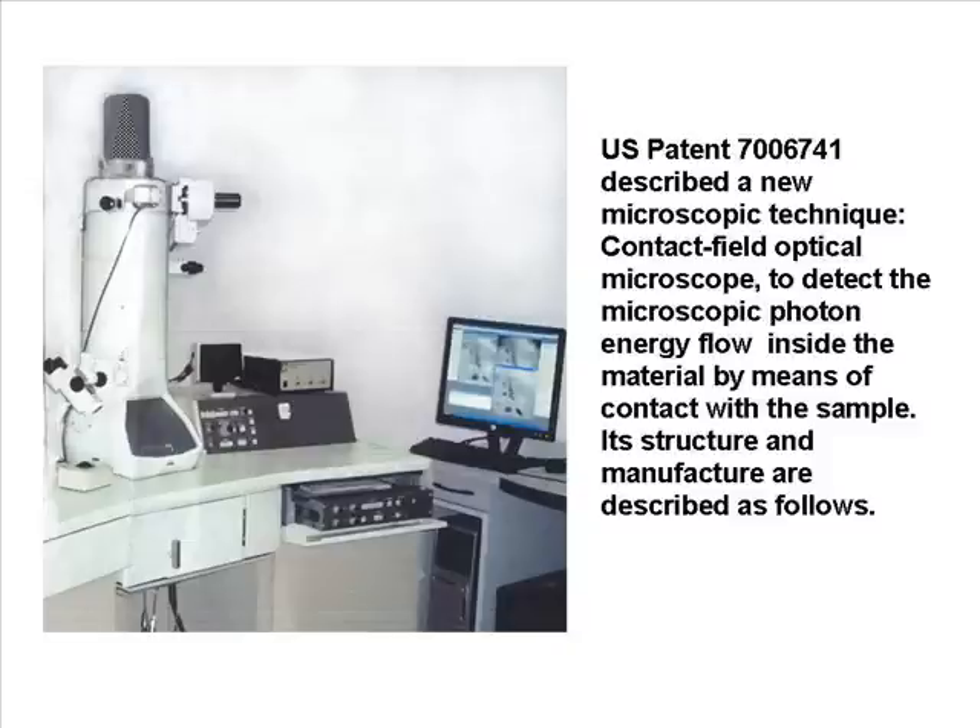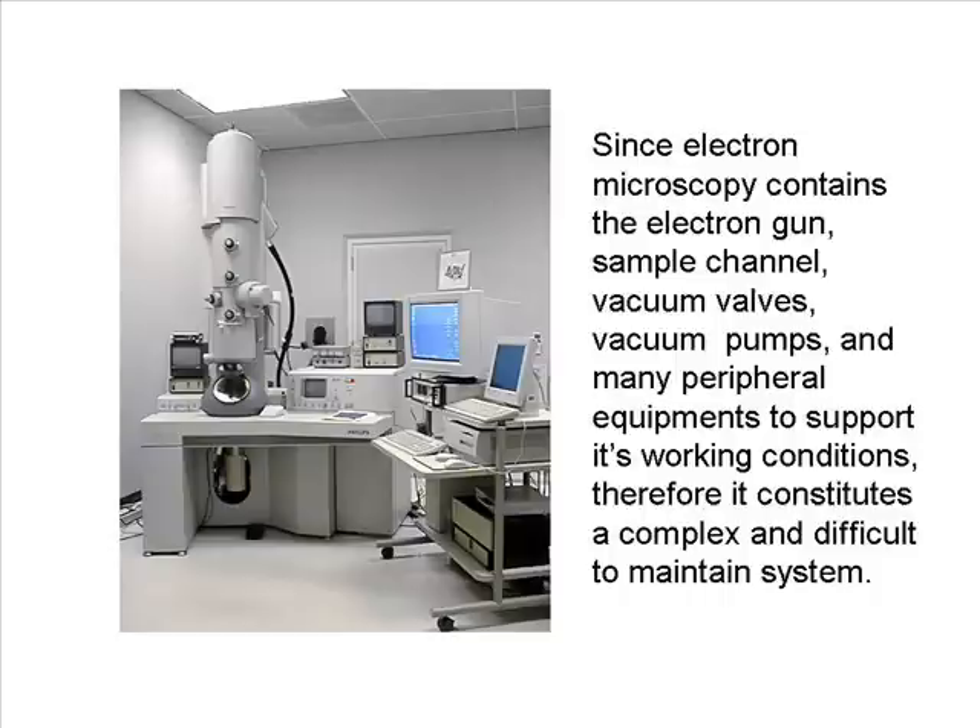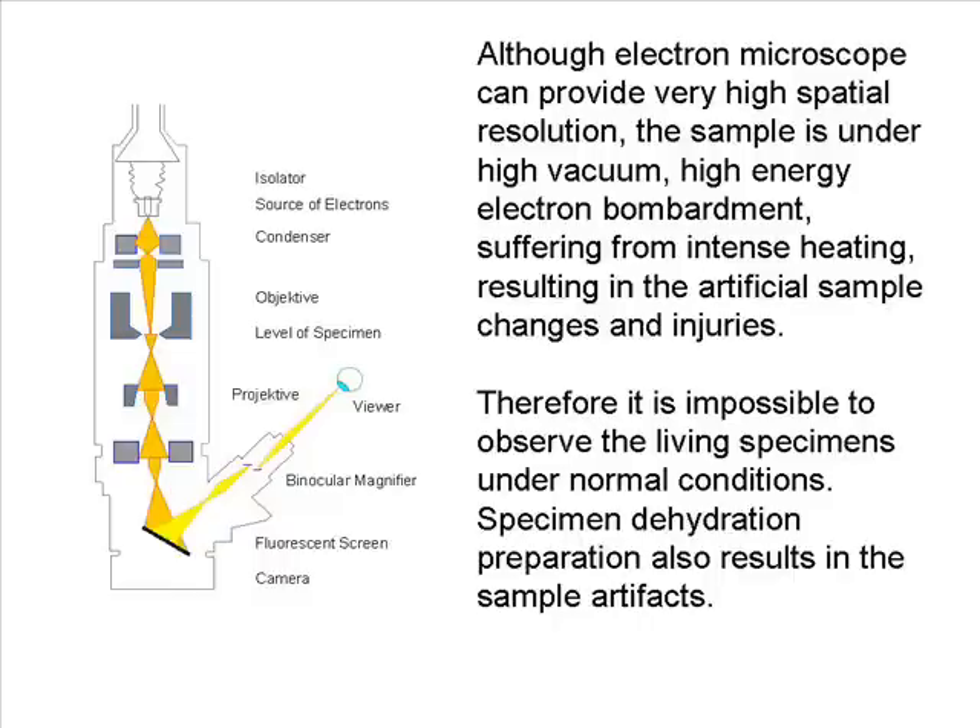Its structure and manufacture are described as follows. Since electron microscopy contains the electron gun, sample channel, vacuum valves, vacuum pumps, and many peripheral equipment to support its working conditions, it constitutes a complex and difficult-to-maintain system. Although an electron microscope can provide very high spatial resolution, the sample is under high vacuum and high-energy electron bombardment, suffering from intense heating, resulting in artificial sample changes and injuries. Therefore it isn't possible to observe living specimens under normal conditions, and specimen dehydration preparation also results in sample artifacts.